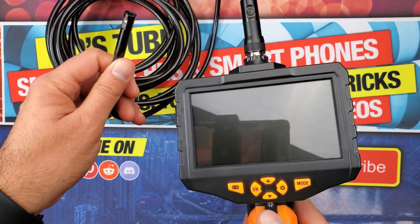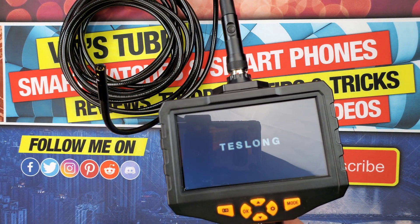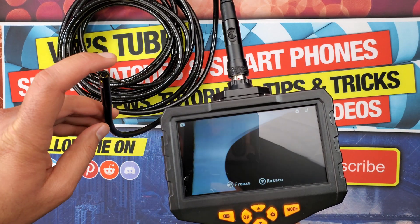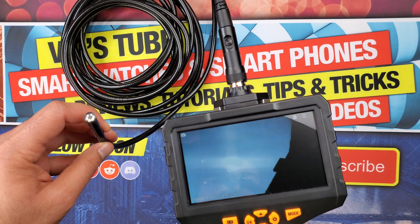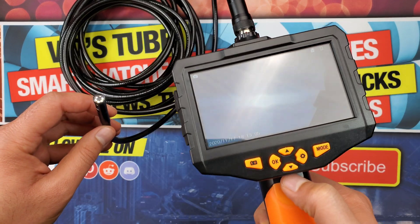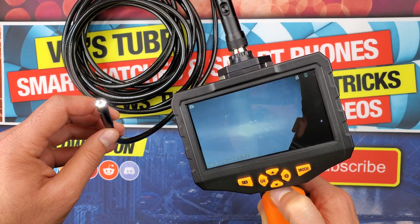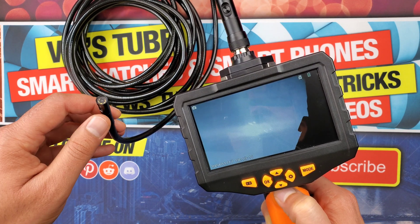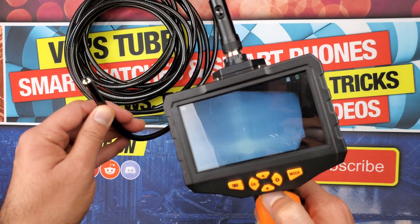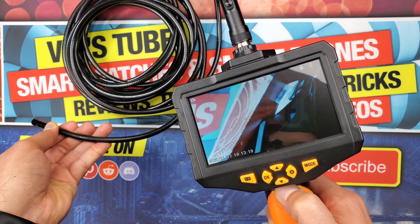Now let's power on the device. The user interface launches instantaneously and you can see the primary camera, which has a resolution of 720p and 1080p. The LED lights are controllable by pressing the button located on top of the power button — you can change the brightness from low, medium, high, or even turn it off. These LEDs are very bright, better than the Inscam borescope camera.